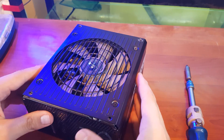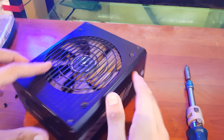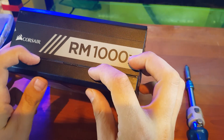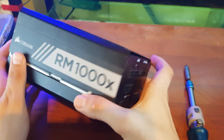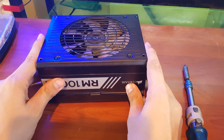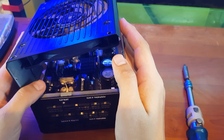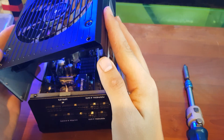Now you can see it's getting loose from the side and also a little loose from here. They have a meeting point here — just slowly push up from here and do the same on the other side. Now the top panel came off, but as you can see this cable is connected to the fan.